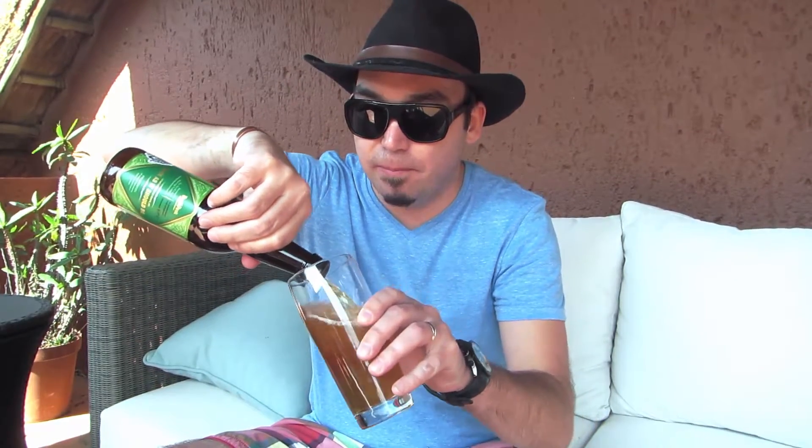I haven't quite developed a proper rating system yet, but I'd easily give this a three and a half out of five, no doubt — maybe even a four. It achieves what it's supposed to achieve, it's got great flavor, and the brewers obviously did a great job putting the right profile together.